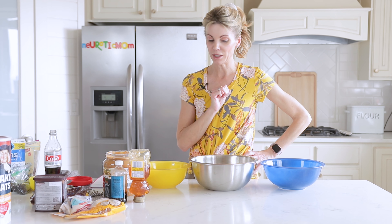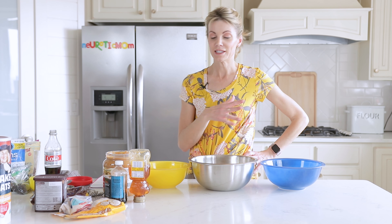I'm going to show you three different ways to make these. I'll start with the base and then do some add-ins, but you can be creative — you can add in anything you want with whatever you have in your house.